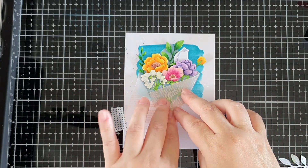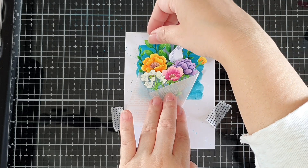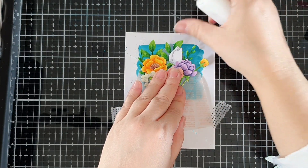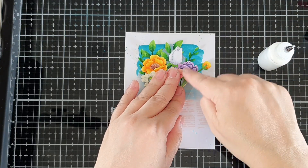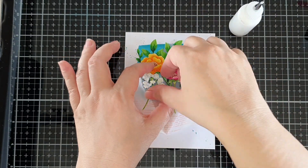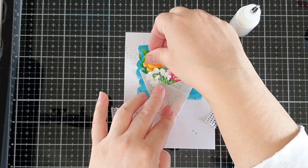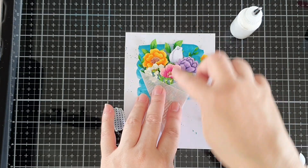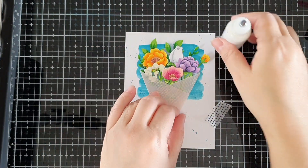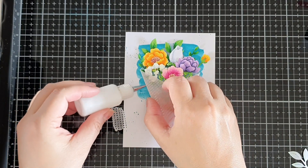I positioned the yellow bud on one side of the arrangement and the bigger yellow flower on the other. I then added more leaves here and there, filling in the gaps. I used just very little amounts of liquid glue at first so I could still move them around when I needed to. When I was happy with the arrangement, I added more glue. I closed up the wrap with a small bead of glue on the side, then added more glue to the back to secure it in place.